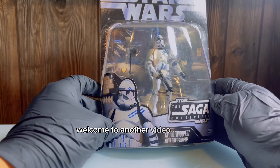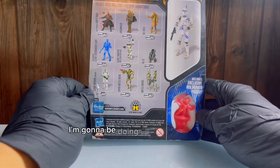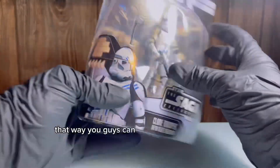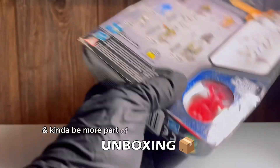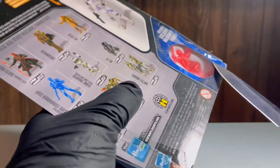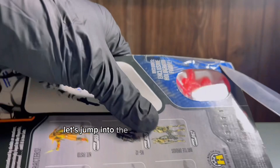Hello everyone, welcome to another video. This time we'll be unboxing the Fitfleet Security Trooper. I'm going to be doing a few longer videos so you guys can enjoy more of the ASMR and more of the unboxing, and kind of be more part of the whole opening process. So I hope you guys liked that. So without further ado, let's jump into the accessories in a little bit.